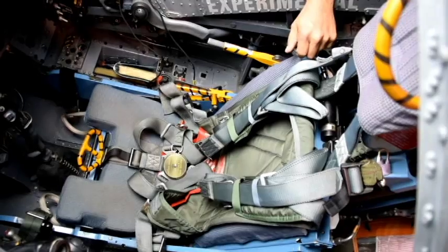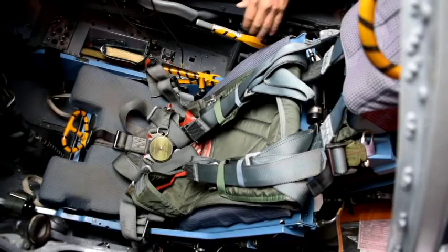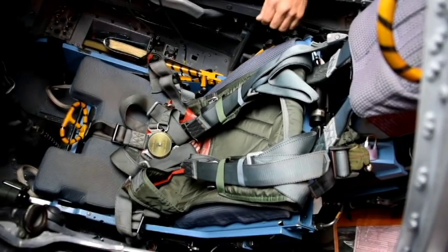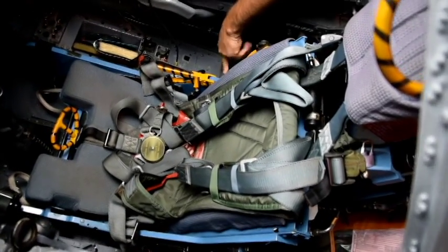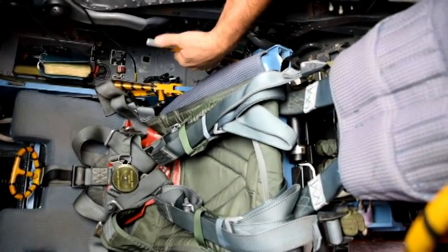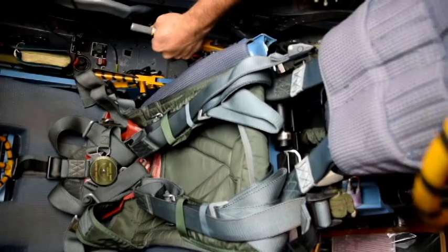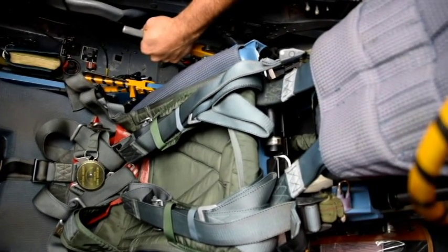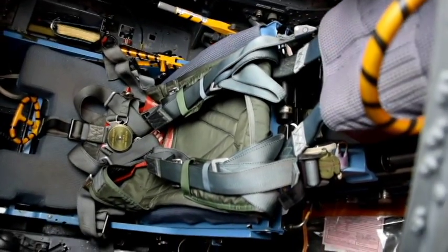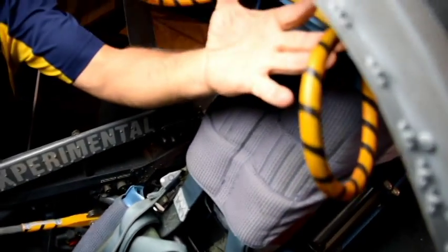Once you've got the canopy open by whatever means necessary, the first thing you want to do is address this lever right here. When he's flying, it's normally down in this position. You have to reach down to this knurled part, pull it, and lift it up until it clicks. That is the safety of the seat — just like a safety on a pistol. Even though it's safe, we still want to stay away from the triggers. The first trigger is this one above his head. Anything that is black and yellow, stay away from it the best you can.